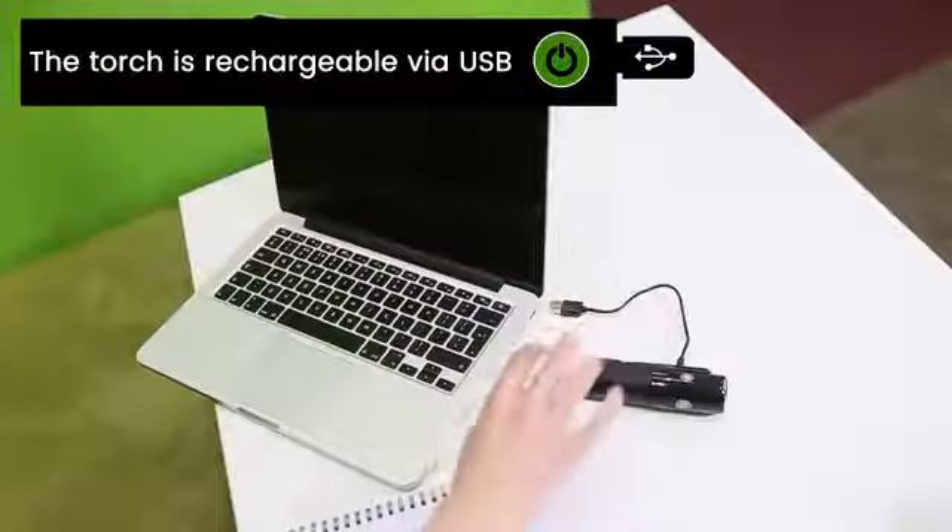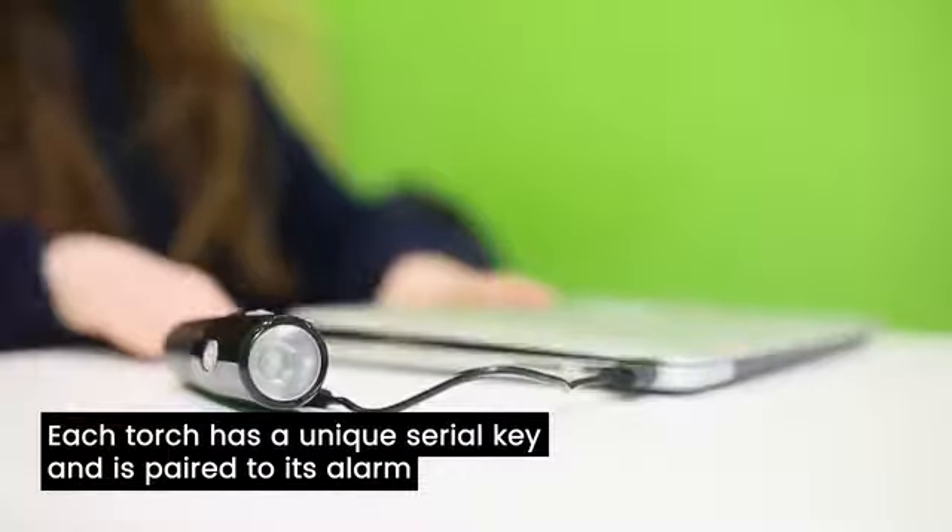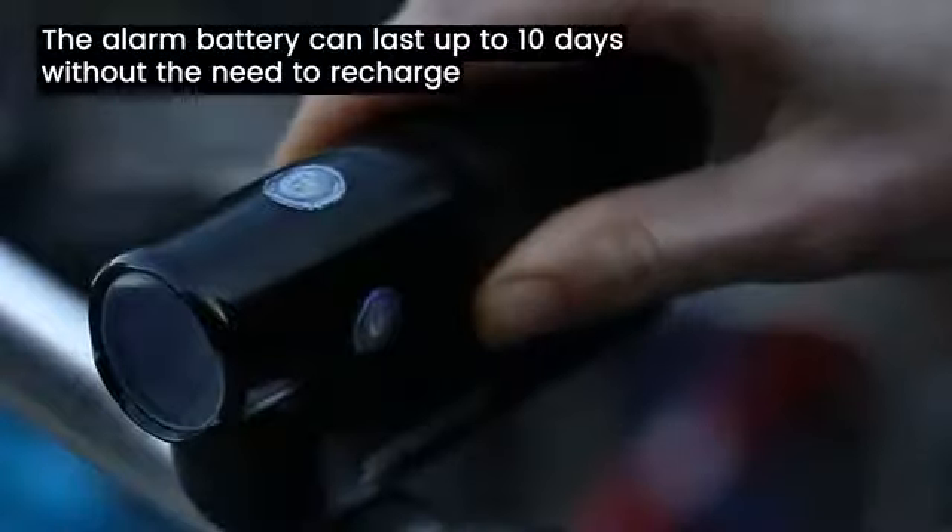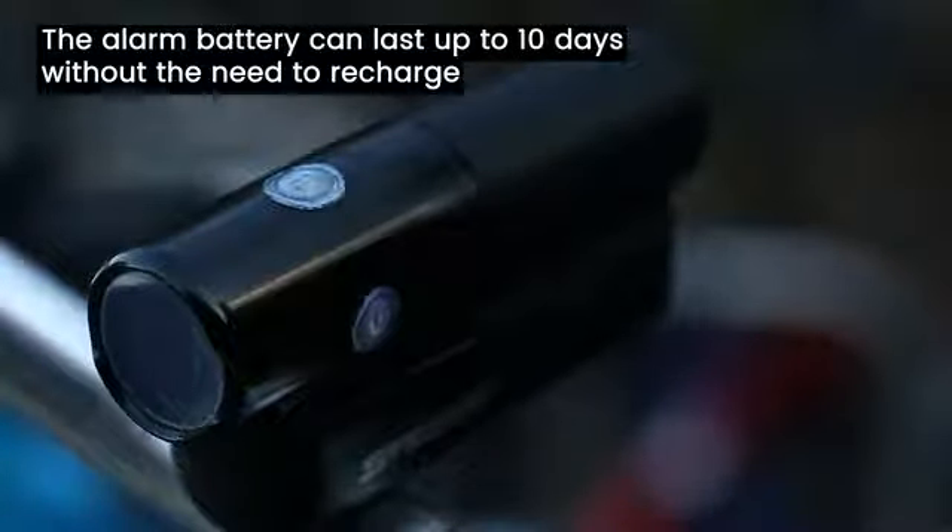Existing alarm systems are too complex, with key fobs or the need for separate charging. The torch is rechargeable via USB. Each torch has a unique serial key and is paired to its alarm. Connecting the torch disarms the alarm and charges the alarm battery. The alarm battery can last up to 10 days without the need to recharge.